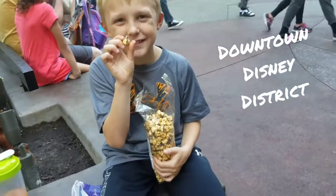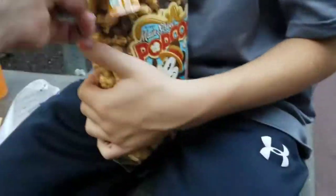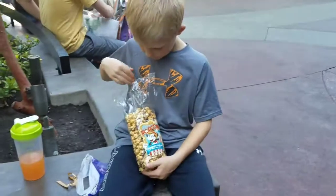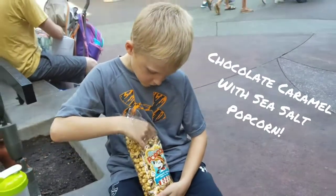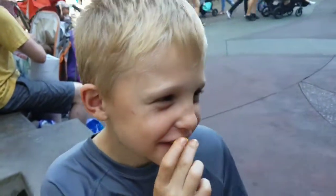That's our first major purchase at Disney Land Disney district — let's see what it is. Chocolate caramel with sea salt! How do you rate it, Owen? Really good — one thumb or two thumbs? Five thumbs! You're awesome.